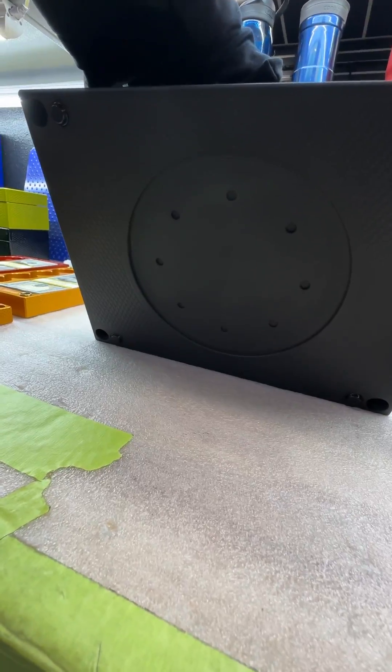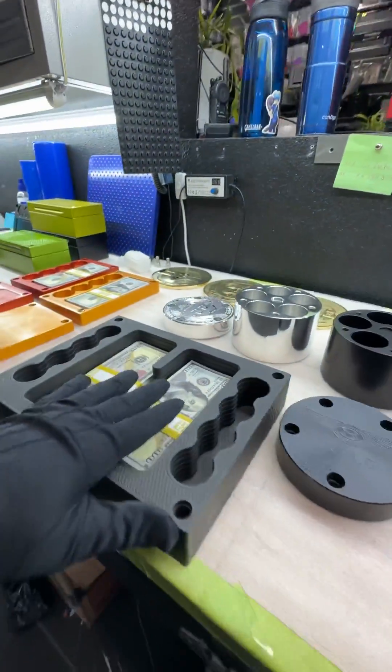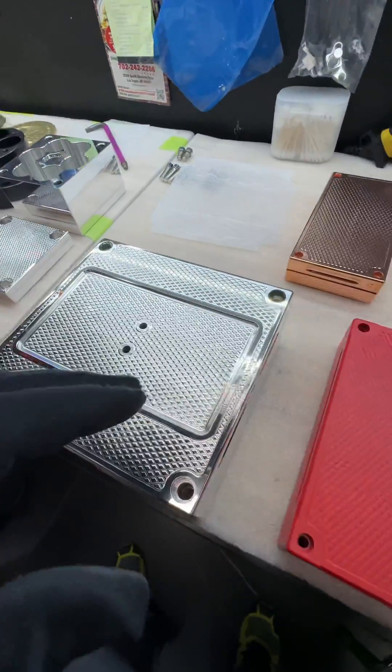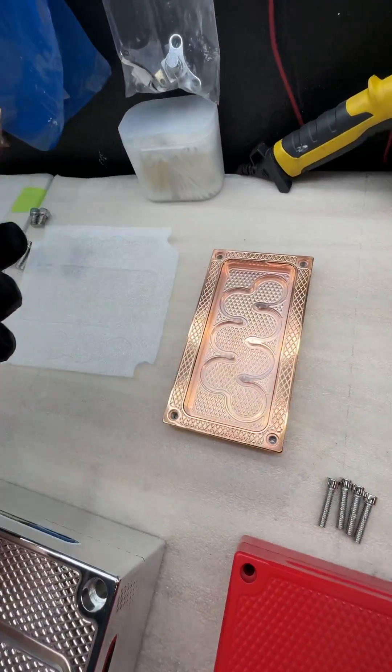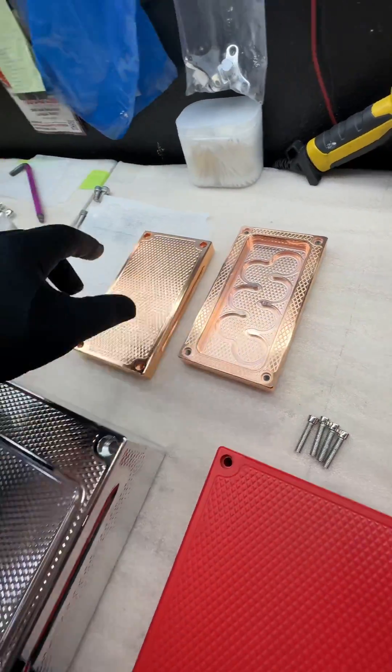The next one — I'll show you this rose gold piece. This one holds $25,000 cash and seven gold coins.